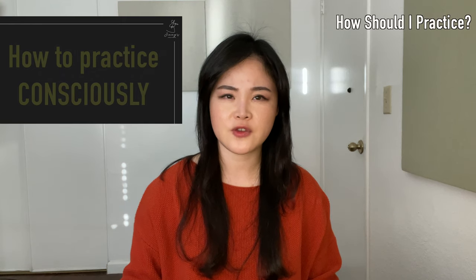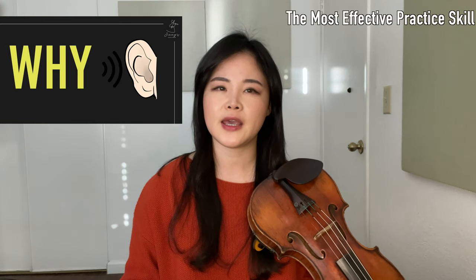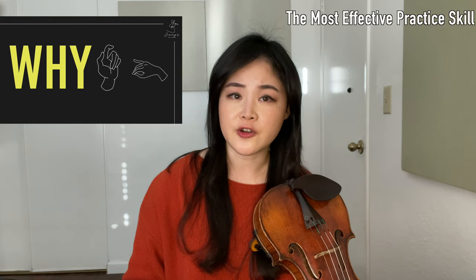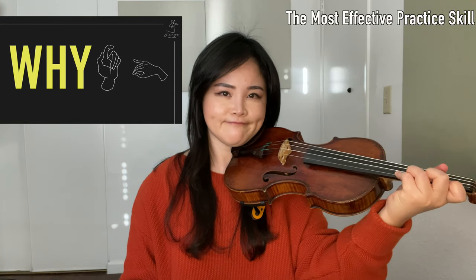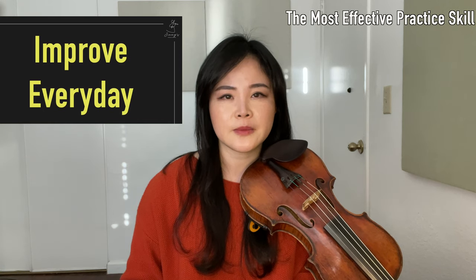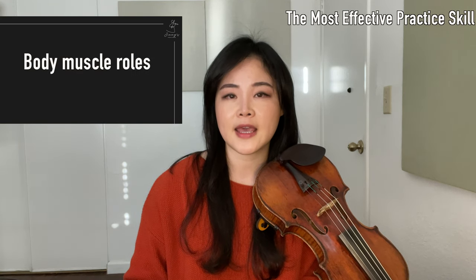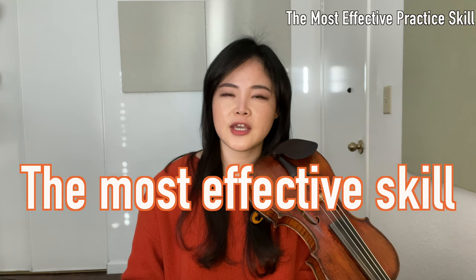Hello, I'm Jenny. Today's video is about how to practice consciously. If you practice slowly, thinking about why you didn't like the sound you make, why fingers are not the way they should be, which muscles are not properly working, you'll save so much time and improve every day. I'm going to talk about body muscle roles, and if we relate this to violin playing, you can have the most effective practice skills ever. Please do not skip this.